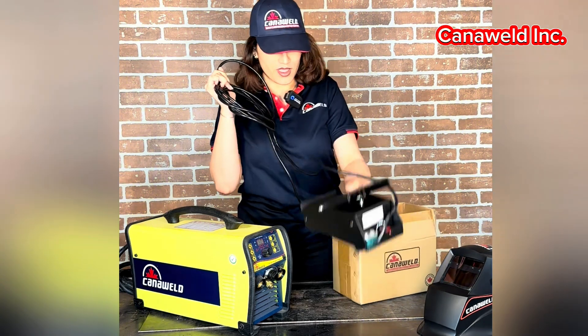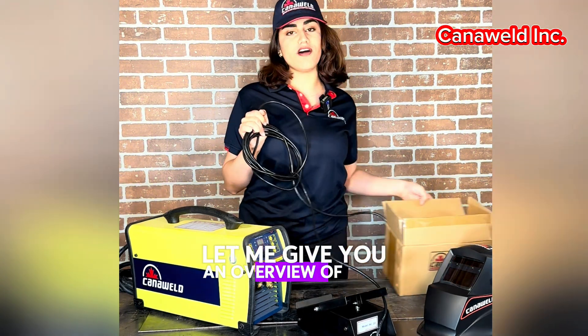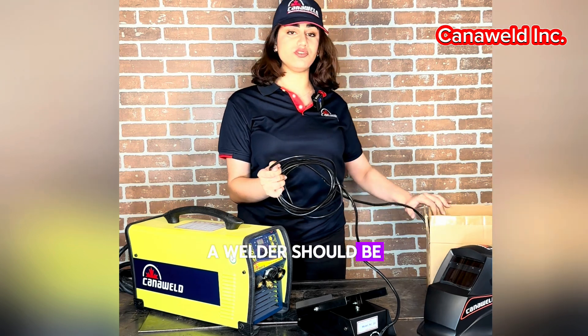Here it is. And at the same time, let me give you an overview of why a welder should be using it.